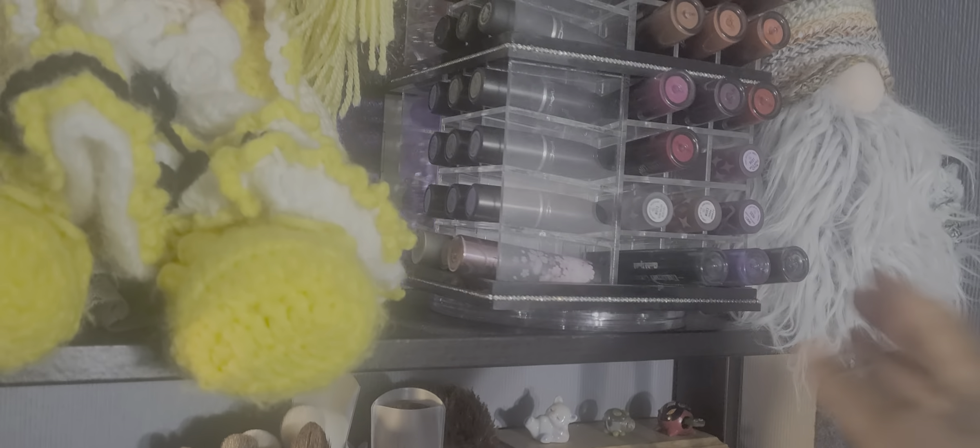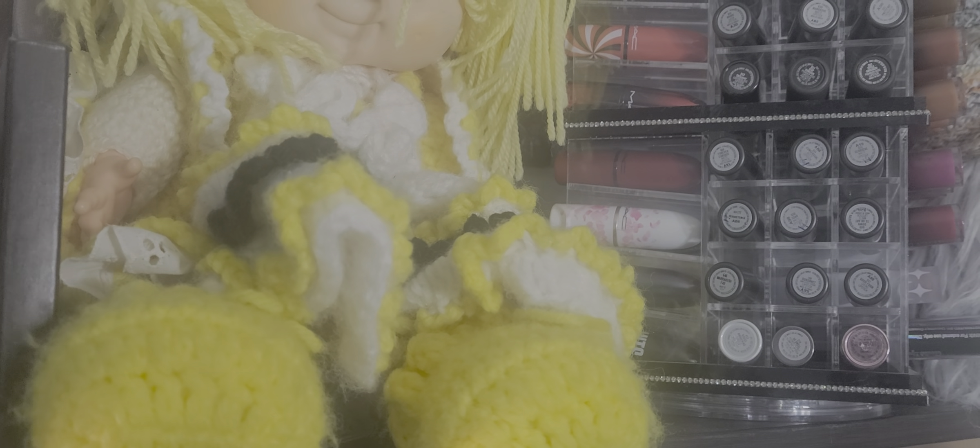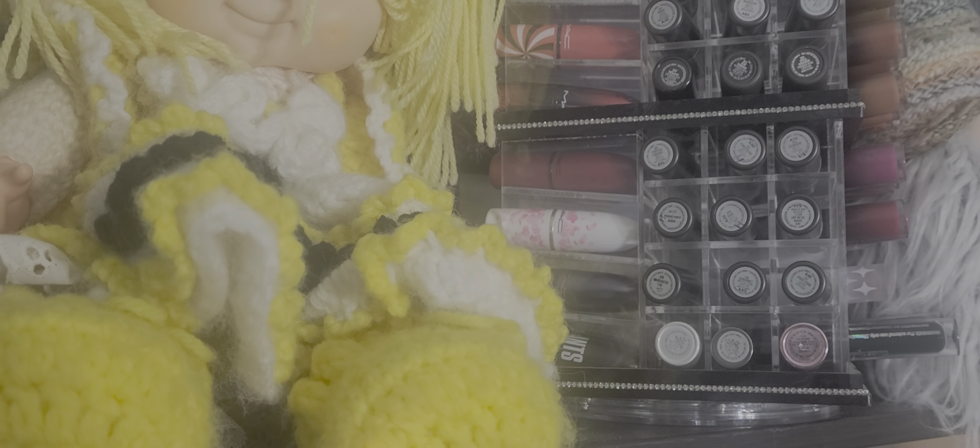I'm trying to make this quick. So we want to use a MAC lipstick. I used to have Diva and Sin — those were my colors for fall — but I don't think I have them anymore, they went the way of the Dodo bird. I think I want to use Dubonnet. Yes, I want to use this one — this is Dubonnet from MAC.